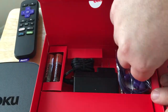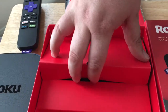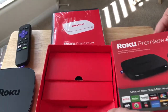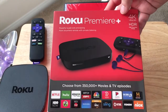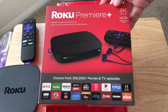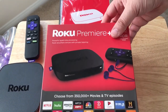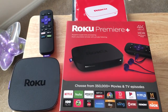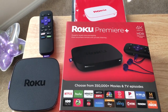Thanks to Roku for sending this along to test. We'll give it a test and see how it works. Again, this includes access to 4K HDR content, in addition to more than 350,000 movies and TV episodes from all these different brands and a lot more. This is Chris Rauschnott, 24K on Twitter. Thank you for joining us for this unboxing of the Roku Premiere+. Please subscribe to the channel — we appreciate positive comments and, of course, thumbs up.